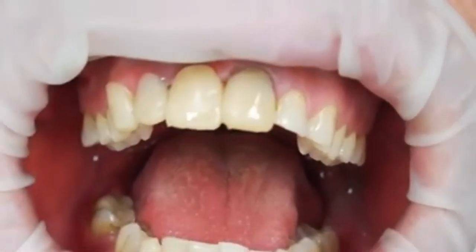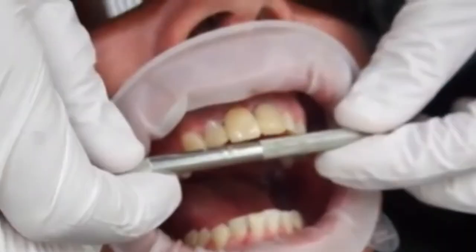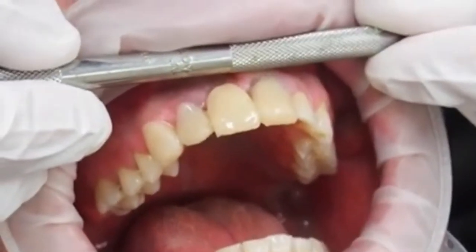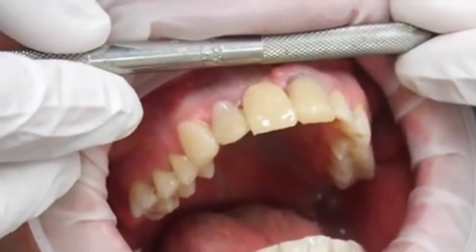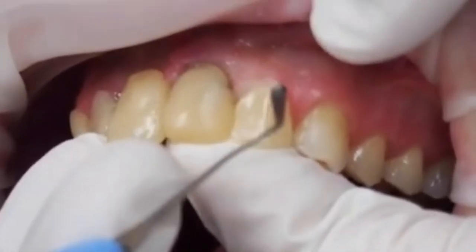We can go back and fiddle with the final shape as much as we like. I'm checking the length here — I really want the central incisors to be about the same length as the canines. For the canines I don't really want to add any length; I'm just rounding the tips where the patient has worn them off.